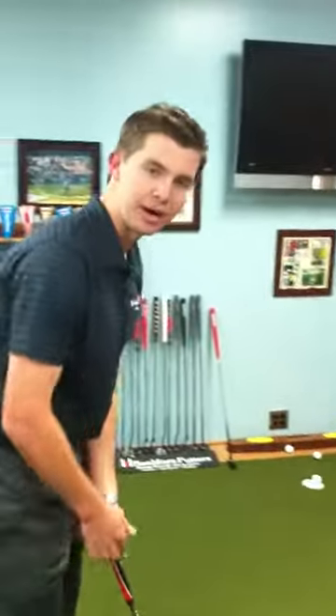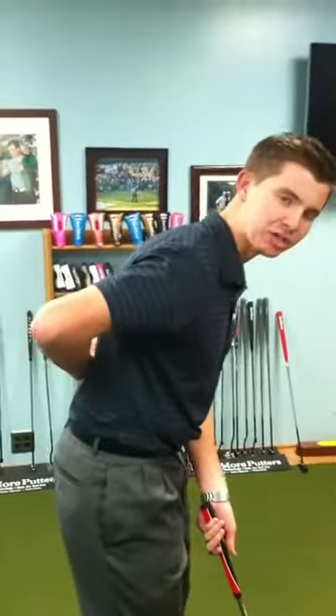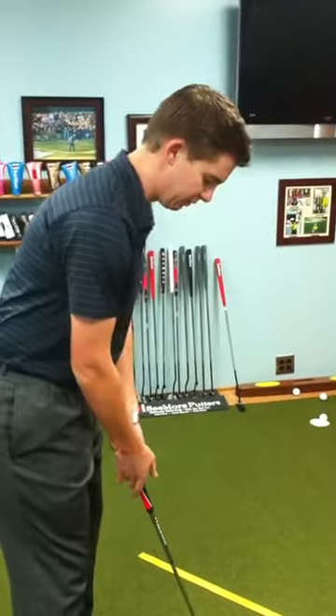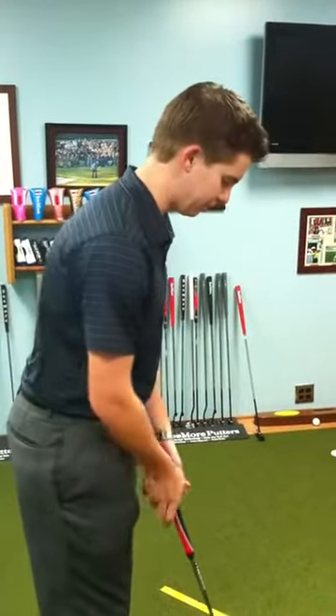Next, you need to identify what style posture you want when using a belly putter. I use a pretty athletic posture that we recommend here — this is what Pat O'Brien teaches his students — with your back at a 45-degree angle, allowing your arms to hang naturally, not as hunched over as some people.